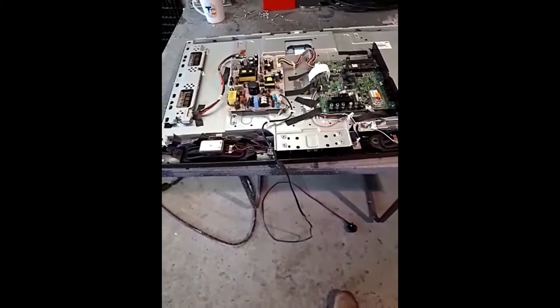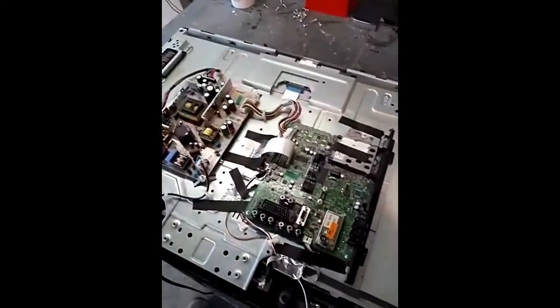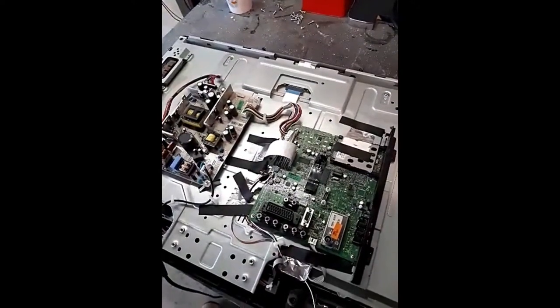Sister-in-law's TV went tits up, so I borrowed one of mine out the garage and thought I'd have a quick look at it.